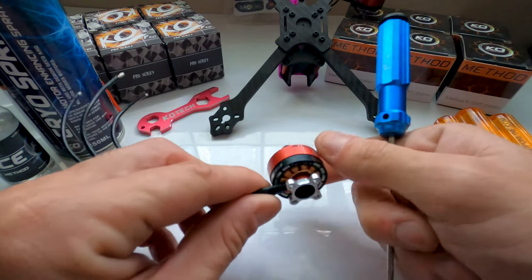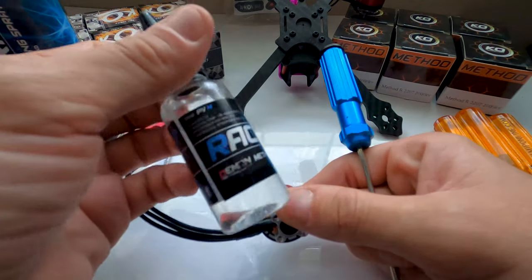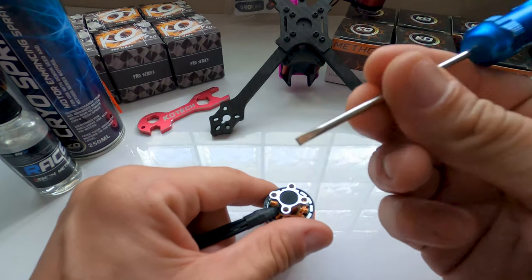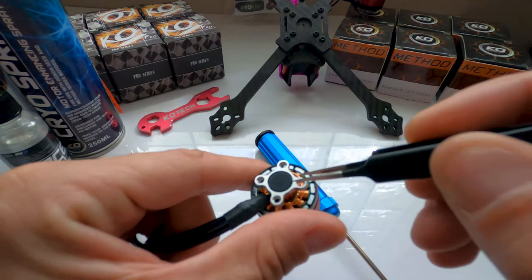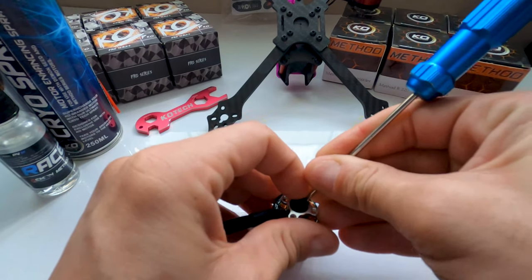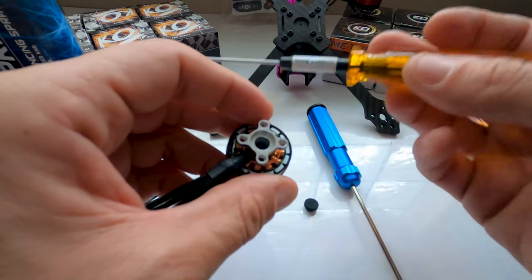Let's get into disassembling this motor and maintenance — how to keep this motor alive. When you first get this motor it's not going to be oiled up. This motor is meant to be run with race oil, a synthetic bearing oil that keeps everything inside lubricated. I like using a flathead because if you use fuse tweezers it's very easy to poke a hole in the rubber. Work it right under — you'll feel where it catches and you can just lift it right out.